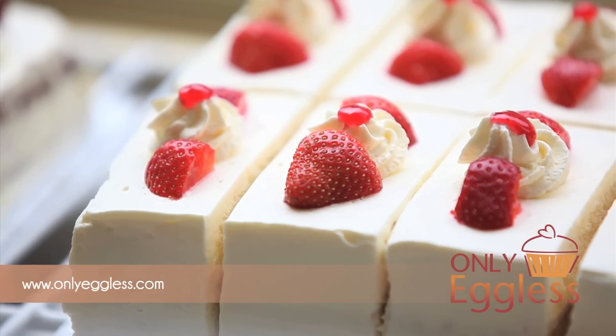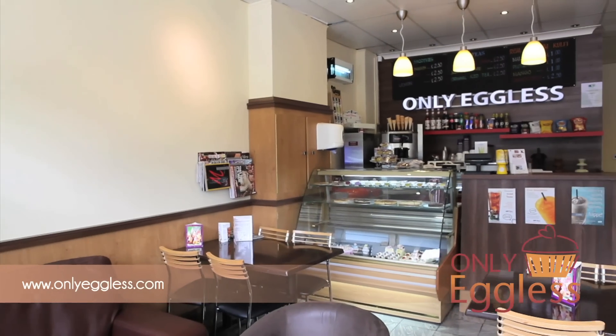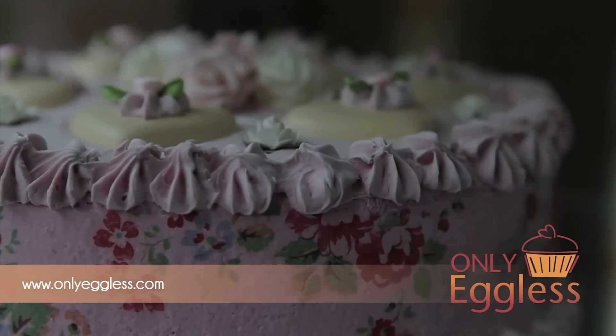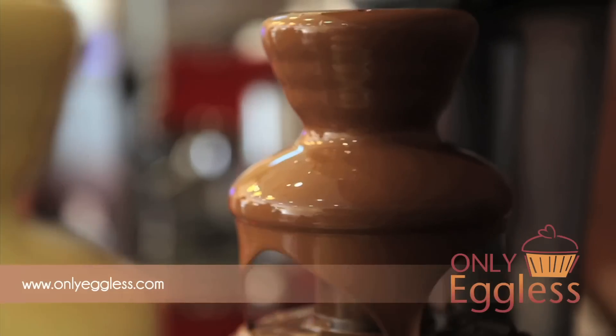London's first cake shop to be approved by the Vegetarian Society. All products sold here are completely eggless, egg free and contain no animal fats.